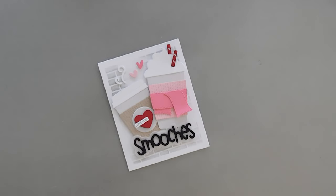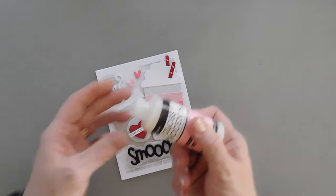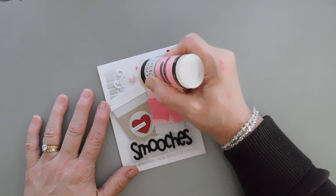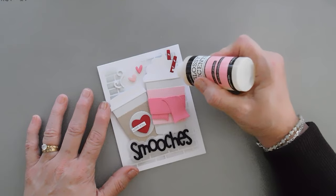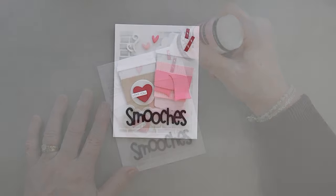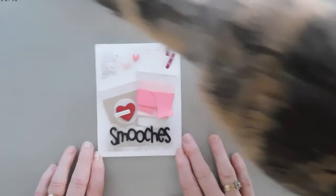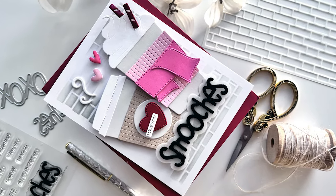Now I'm going to finish off my card by adding a little bit of glaze. I'm using my glossy accents and I'm going to go over the hearts here just for a little extra shine. I'm also going to go over the straw, and then that will finish off my card today. A super fun Valentine card — great for anyone, actually. Thank you so much for joining me. I wish you a fabulous day and we will see you again real soon. Bye-bye.